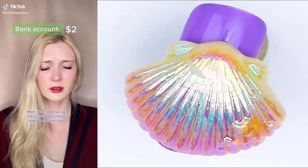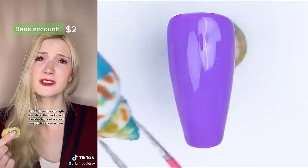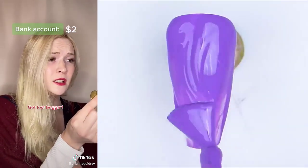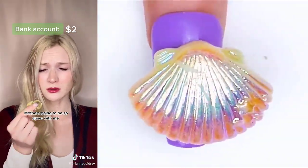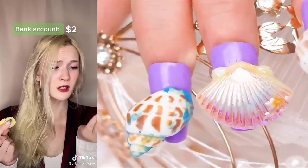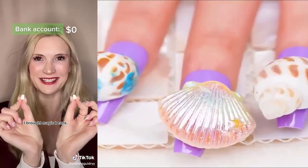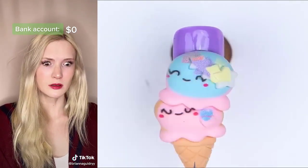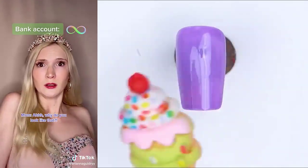I'm starving. Here, take our last $2 to the market and get us some food. I don't have the strength to walk to the market. And besides, $2 isn't enough to buy us a meal. Well, you need to try. Now go. I have $2. Get lost, beggar. Mother's going to be so upset with me. I'll give you two magic beans for two of those coins. Two little beans? But they're so small, that's not enough to feed us. They're magic beans. Deal. I'm starving. What did you bring? I brought magic beans. Let me see. Those beans aren't big enough to feed an ant. What just happened? Why do you look like that? Gummy, gummy.